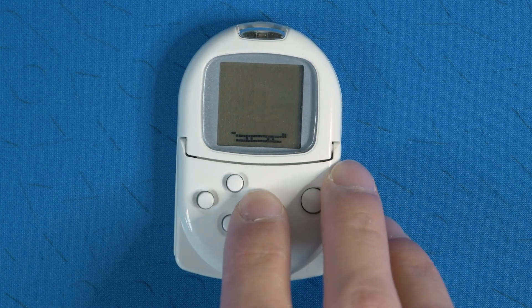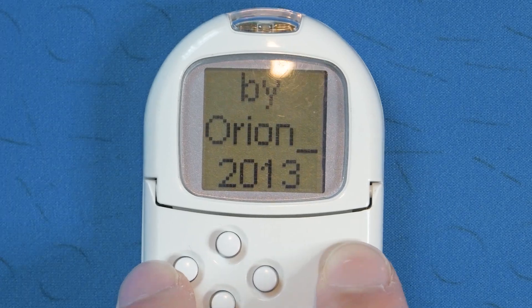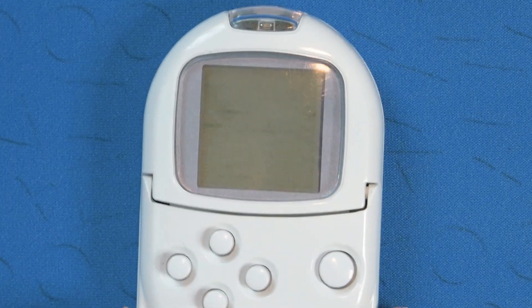Orionsoft's Nyan Cat was really cool, and I'll just play that for you here.